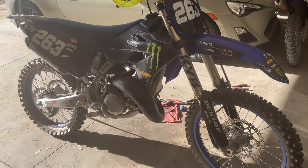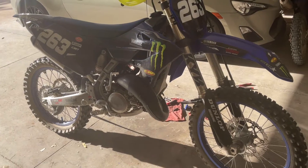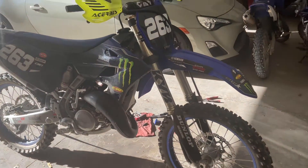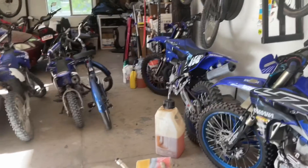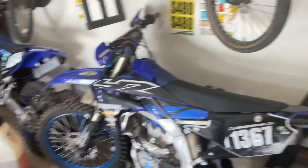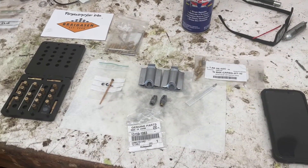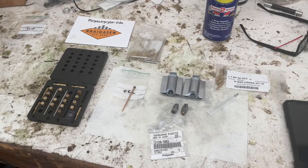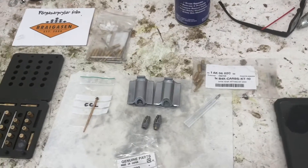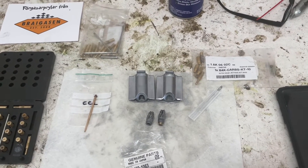It's got a Keihin carburetor on it now. We had a '19 with the Mikuni carburetor — that bike was really easy to jet, no problem. This one's been a little bit more of a mystery. I'm definitely not a GYTR engineer or a Pro Circuit tuner, but I've jetted my fair share of two-strokes — KTM 65s, 85s, super minis, even up to a CR500 — so I know what a good one should feel like, and I've never felt that the YZ-125 felt great.